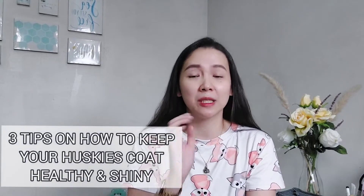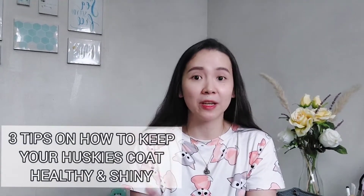Hey guys, once again, welcome back for today. You're in for a treat because today I'm gonna share my tips on how I've been keeping my husky's coat healthy and shiny. A few months ago, or I think last year, I uploaded a video where I shared one tip. But this time, I'm gonna share three important tips specifically for Siberian huskies.